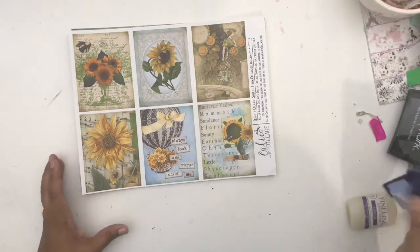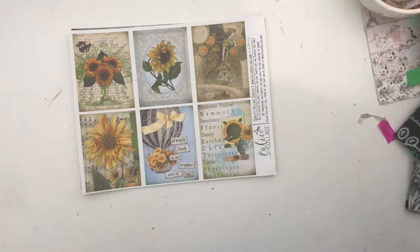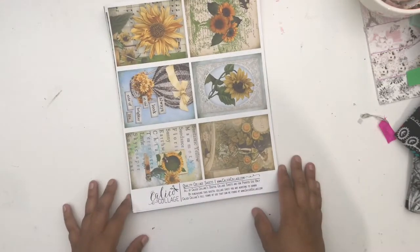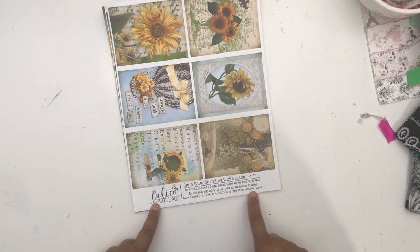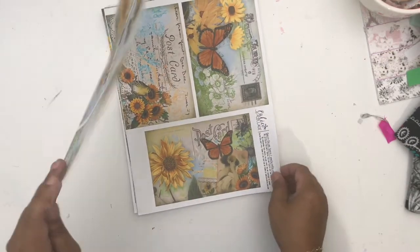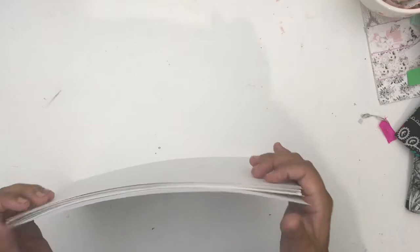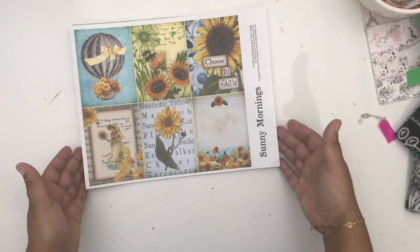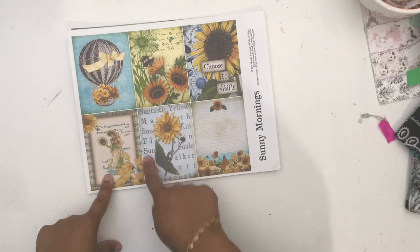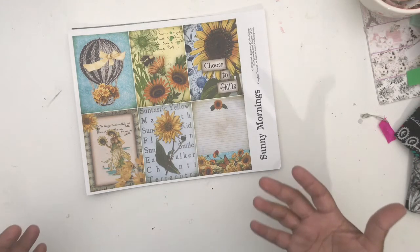Hey there, it's Beth from Rock Your Notebook, also known as Scrapping Wonders. This is the new kit I'll be working with this month — it's by Calico Collage, and it's called Sunny Mornings. I had the choice between this one and a beautiful wine kit, but I chose Sunny Mornings because I love sunflowers. They are my absolute favorite flower — they just seem so happy and strong.